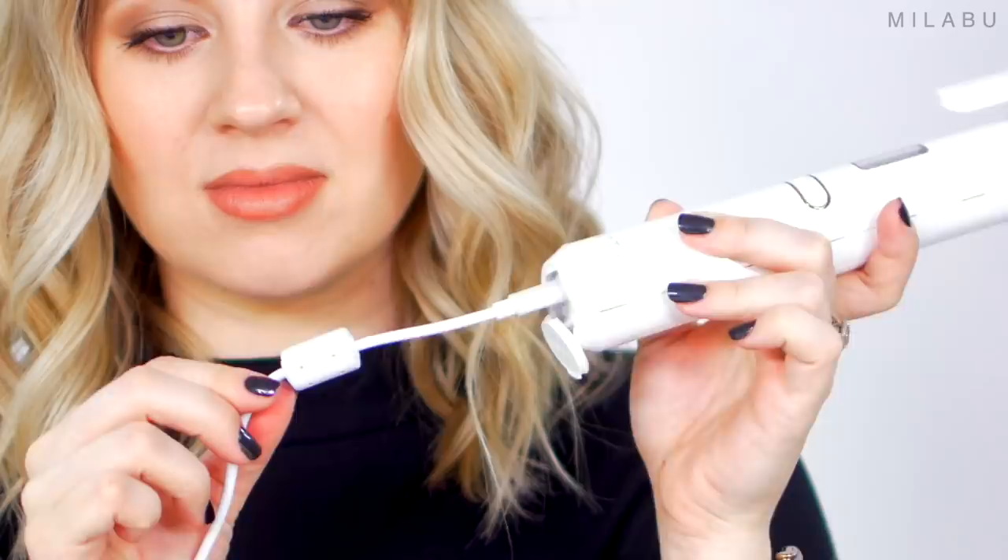We sometimes forget how much the cord can get in the way, especially when traveling, when you need to find a really convenient outlet. When I travel, the first thing I check is where the outlets are — can I do my hair there? With this cordless curler, I don't have to worry about that. I can charge it on the kitchen counter, in the bathroom, anywhere. That's a huge positive.